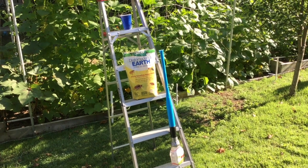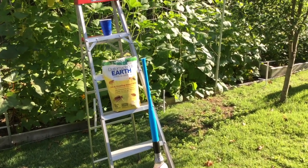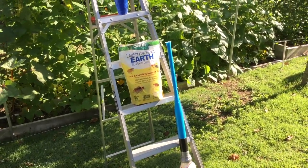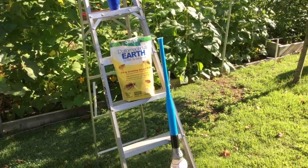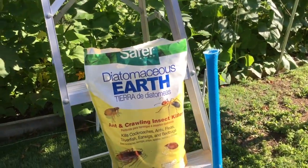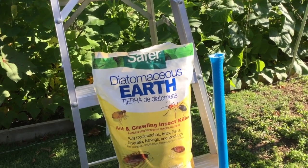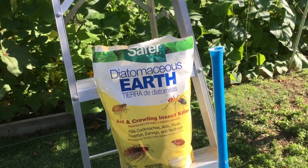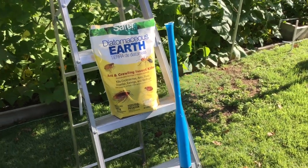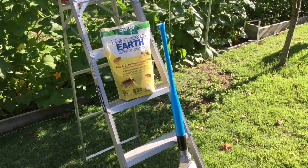This is a quick video about spreading diatomaceous earth. I always have a lot of trouble with squash and trouble with the vine borer bug. Diatomaceous earth — if you spread it over the base of your squash plant it will kill bugs that walk across it, including the vine borer, which is great. But it'll also kill other bugs that you don't want to kill.